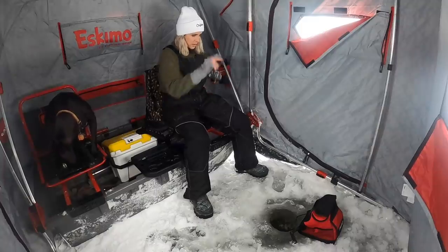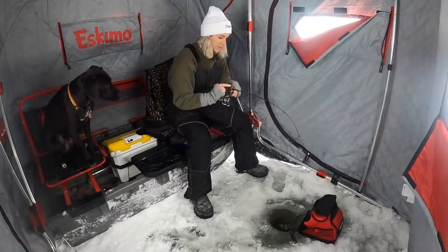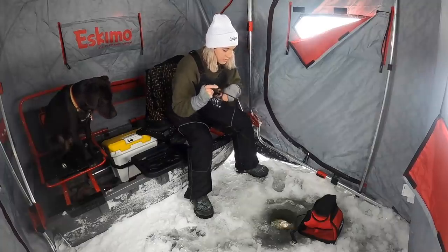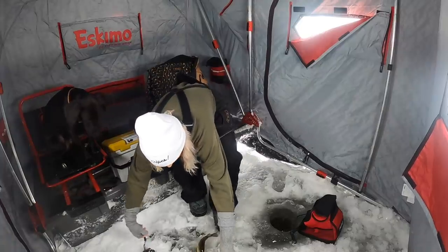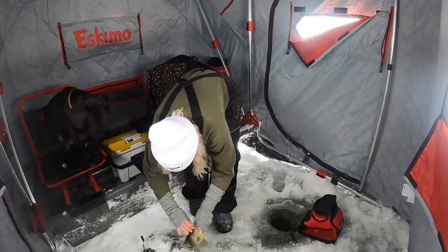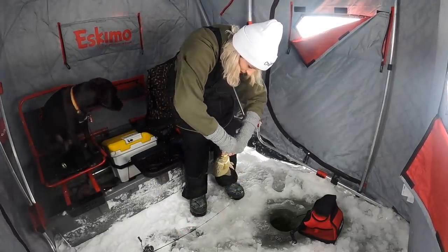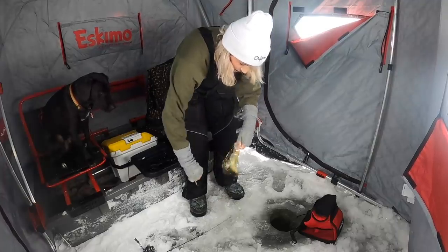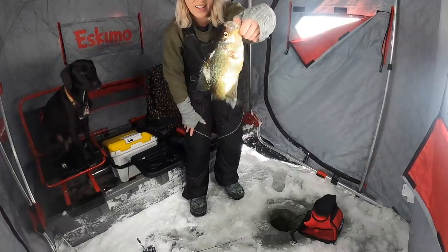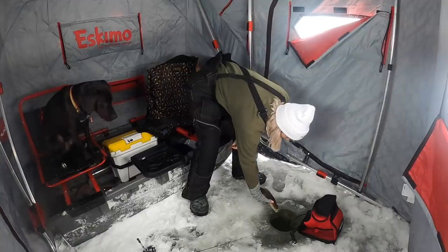She's got one hooked up right away — yes, nice crappie! We're using the Acme Googly Eye tungsten jig with a plastic. Look at that crappie — nice one. I am happy with that. I'll take that all day and just put him back.